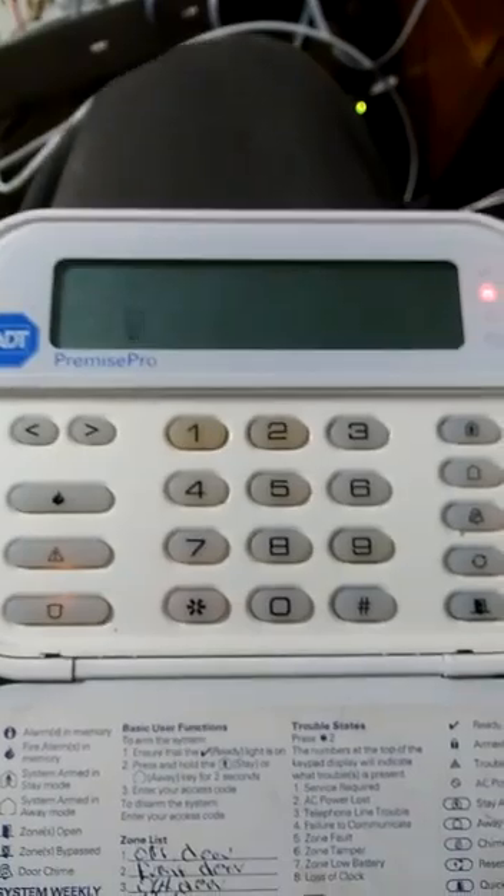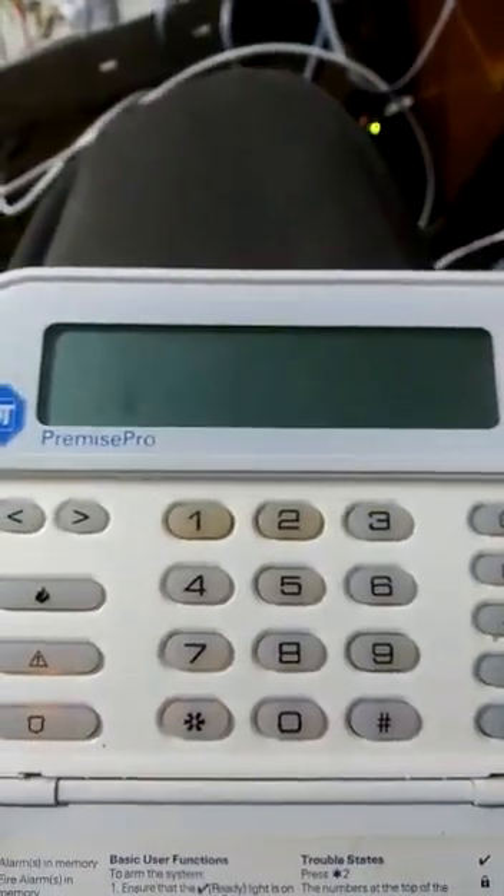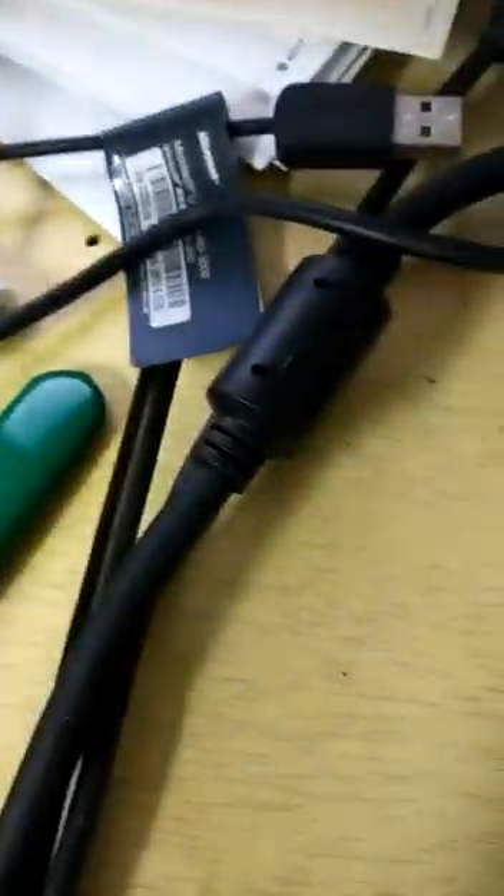Now I can go and look into changing zones and hooking up the DLS, which is the main reason I got into this — to hook up the DLS. As you can see, I have this DLS PC link connected to the board, and it's going to a serial adapter, and the serial adapter is going to my PC. So that's another video.